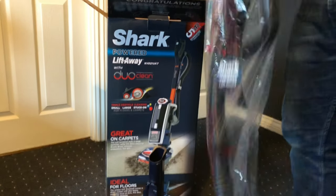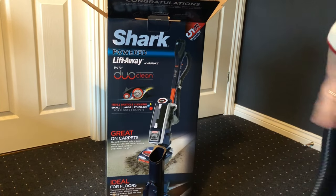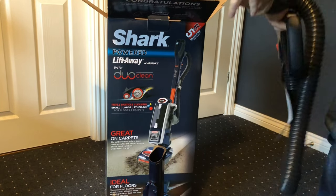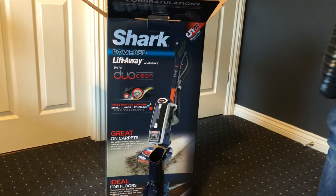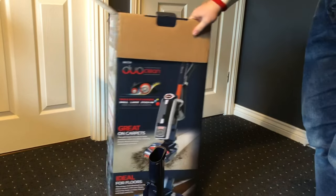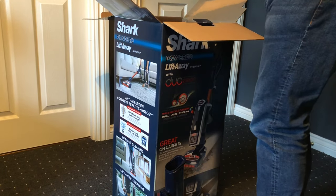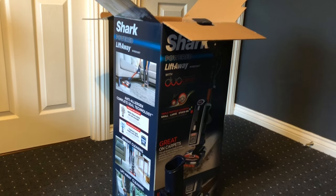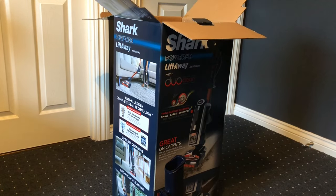The first thing we've got is the base - really neatly packaged and easy to work with. We also have the hose and all of the attachments included.